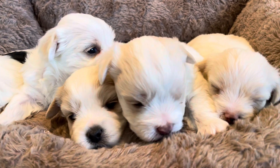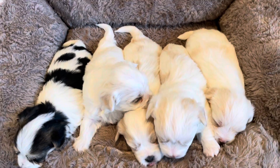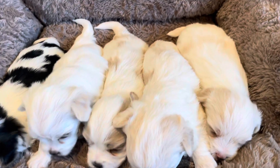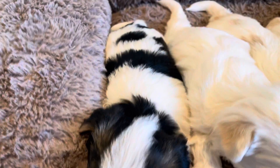This is Tosche's litter of Morkies. There are five puppies in the litter. Most of them are white with tan markings, and the little girl in here has got some tri-colored markings — she's black, white, and tan.